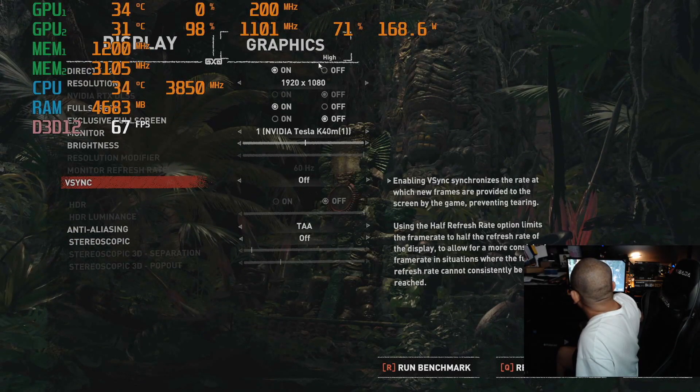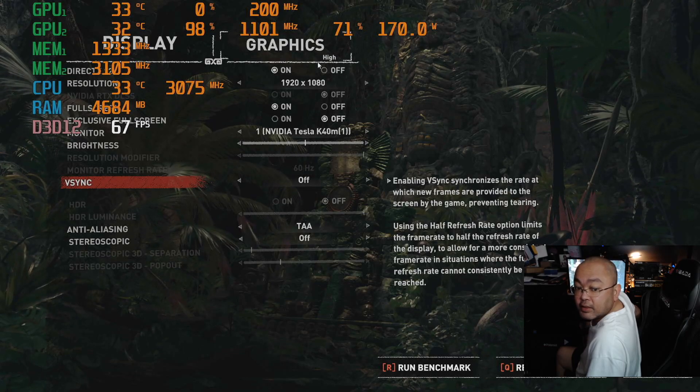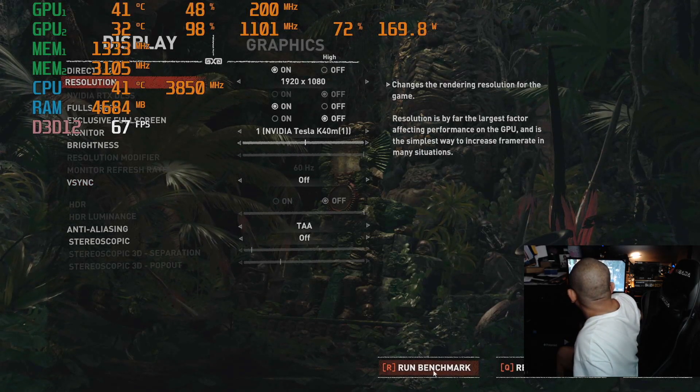As you can see, we're on high settings on the graphics. And now we're going to run the benchmark.